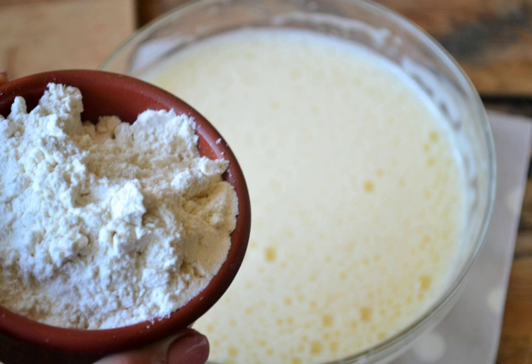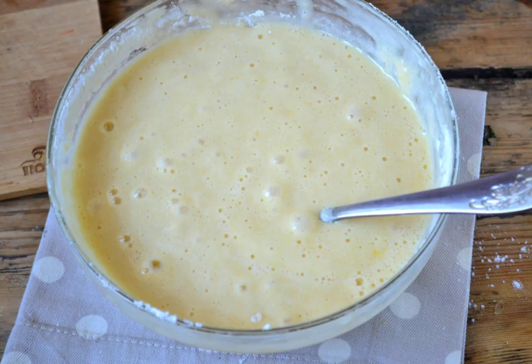Start introducing flour. Here you will no longer need a mixer — we only mix flour with a spoon. Pour the flour in small portions, literally one tablespoon at a time, slowly, moving the spoon in one direction. Mix the flour into the egg mass. The finished biscuit dough should be homogeneous and without lumps.